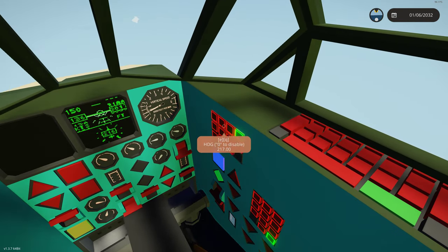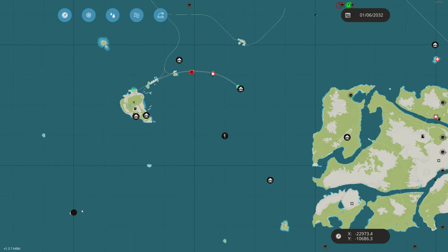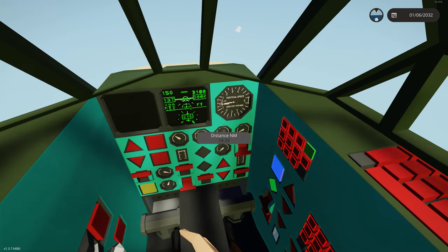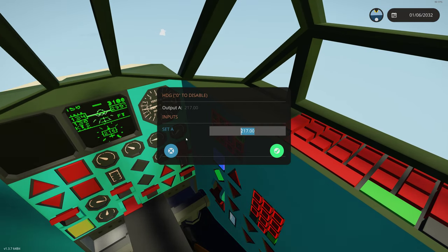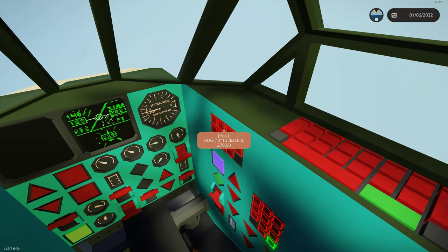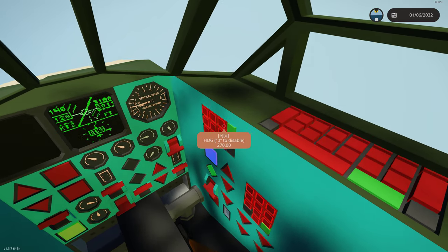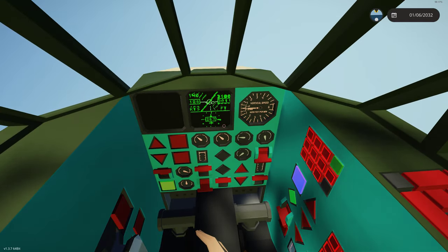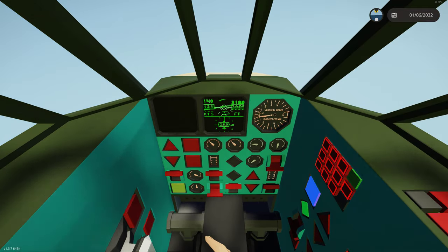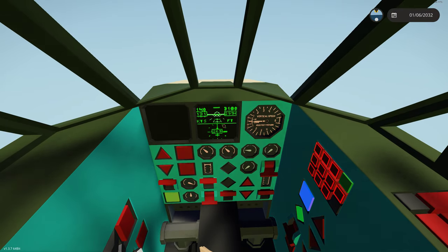The next thing we'll do is start working on our heading. We're currently going 217. Let's turn right to 270 — west. Once we hit the check mark it will automatically turn us. This is a good system: if you want to go north and then turn east, you could put in 090, and until you press the check it's not going to turn you. There it's starting to level us off at approximately 270 — as you can see, it's within one degree. So those are our main autopilot functions.